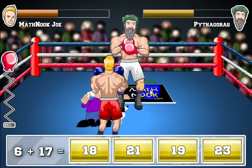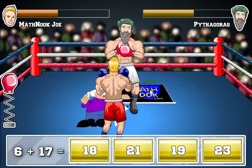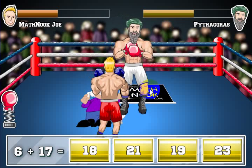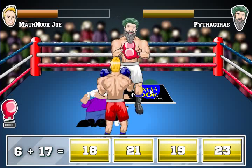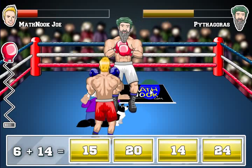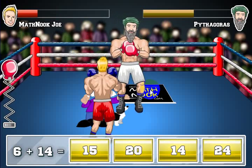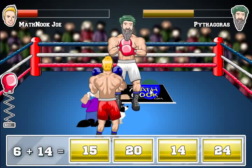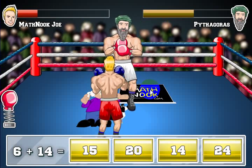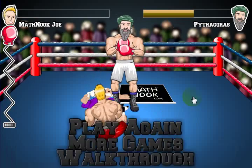We'll have it come out as a free app on Android soon, so you can check back on our apps page on Math Nook. We also have a lot more versions: a subtraction version, a multiplication version, division version, rounding version, number comparison version, and I believe an integer version — and there may be more coming out. I hope you enjoyed the game, hope this video helped, and thanks for watching.